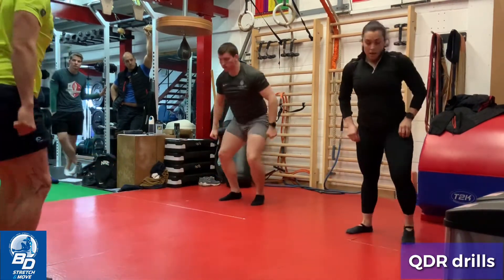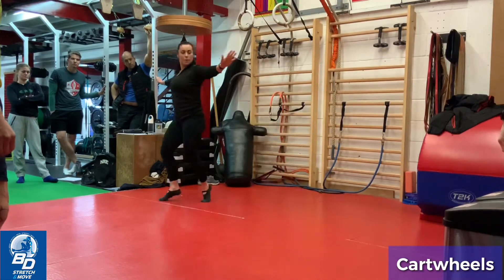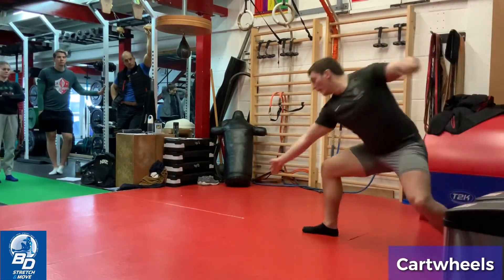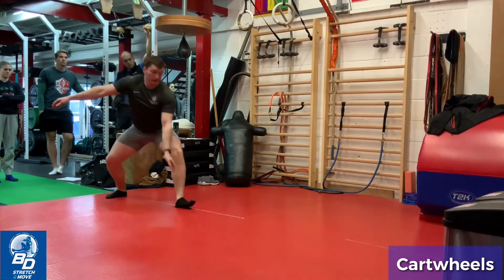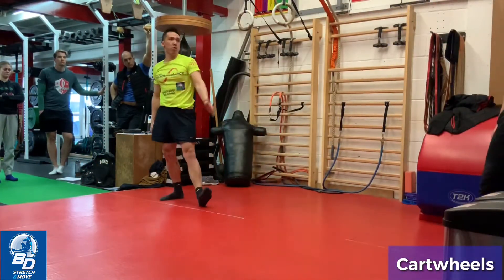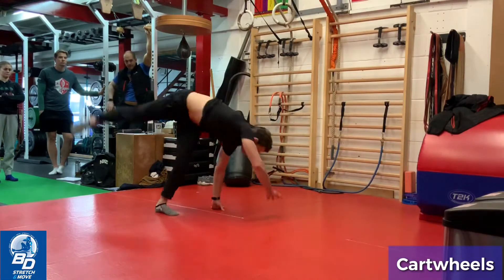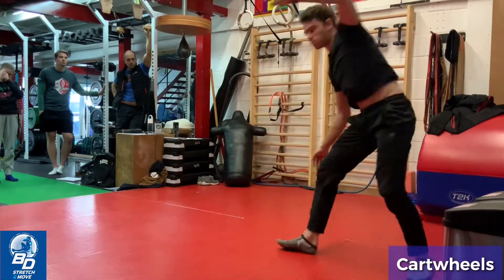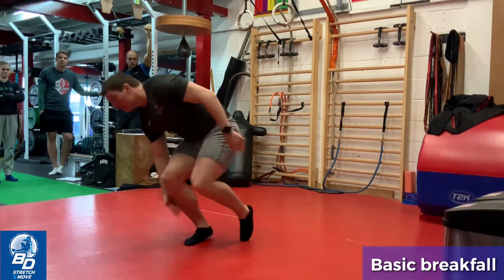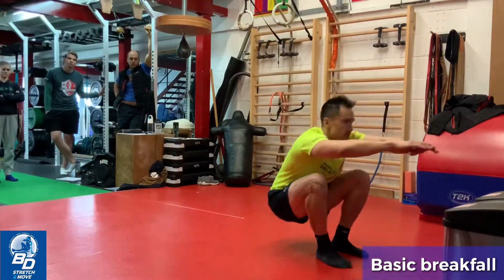Cartwheel. Up you come. So limb lead us off — right arm down and then left arm down. Good Andy, make sure the camera's clear please, Max. Good Andy, middle of the mat. That's backward break fall. And up, okay, off you go. Better, better.